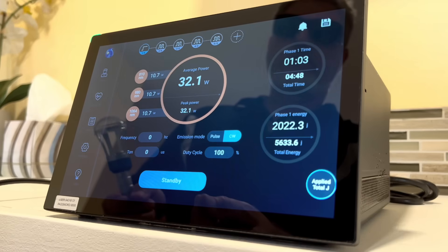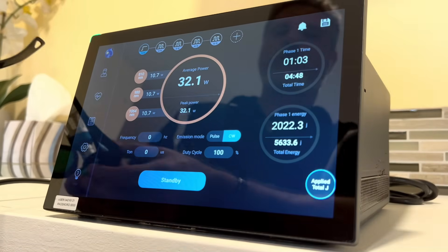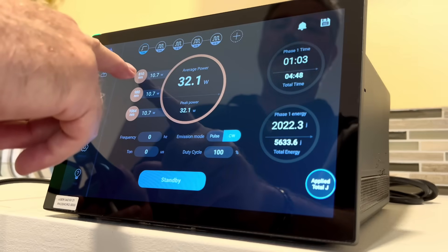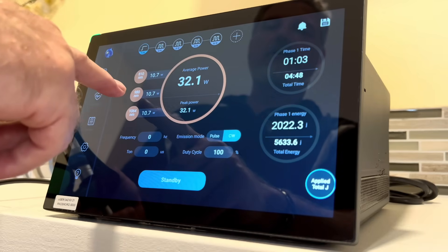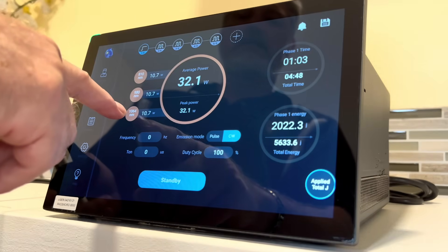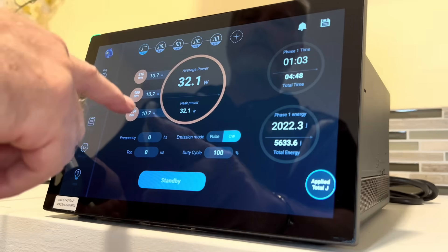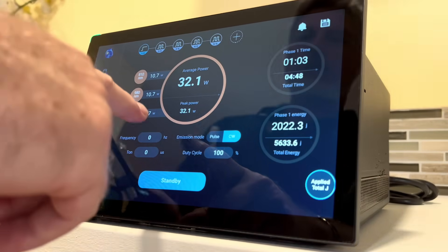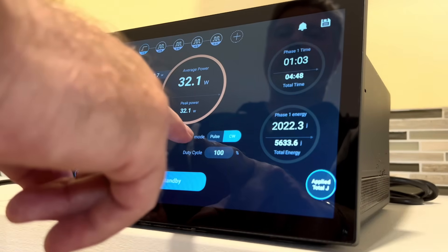Now we have this screen that reveals a lot of important information about the true capabilities of the Remy FX laser. Here are the three different wavelengths: 810 nanometers at 10.7 watts, the 980 nanometer wavelength with another 10.7 watts, and the 1064 nanometer wavelength with an additional 10.7 watts. Remember, each of these three wavelengths can go to a full maximum of 15 watts of power.